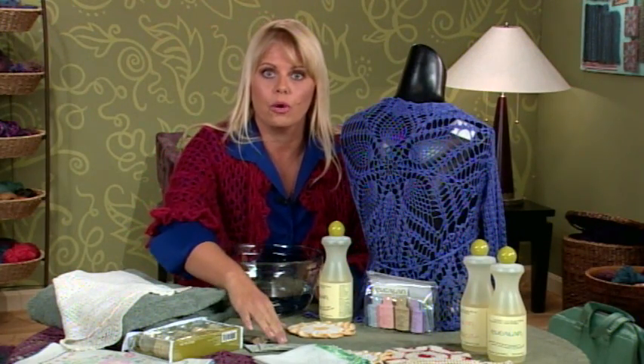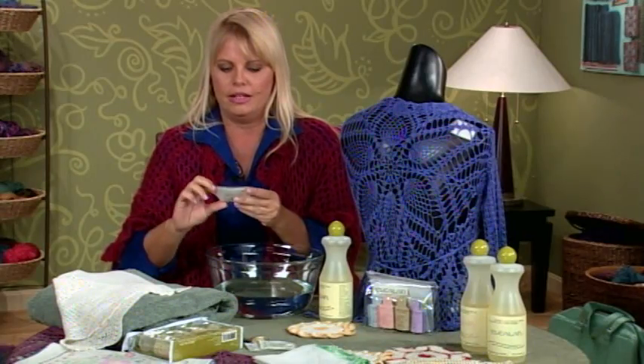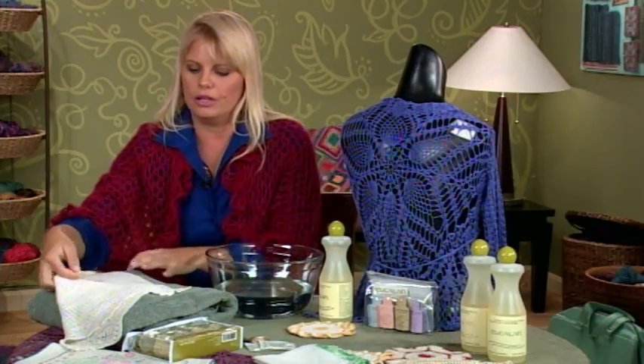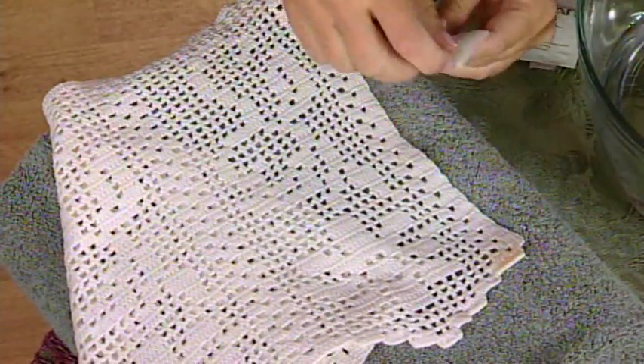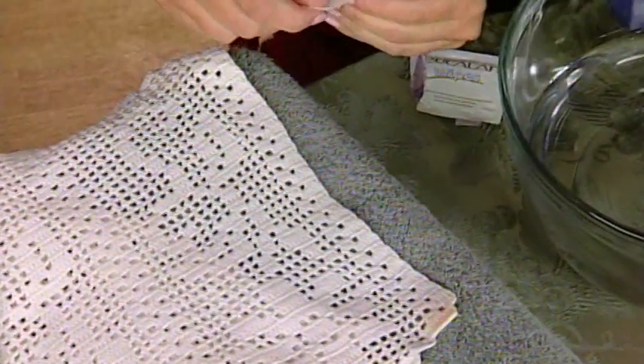So to make sure that I get those stains out, one thing I like to carry around with me are some delicate wash wipes. I'll show you what you can do with that. You tear it open just like a regular wet wipe. And I have a sample here of a beautiful vintage piece of filet crochet that has a little stain in the corner. What you do is you take one of these wet wipes and you open it up.